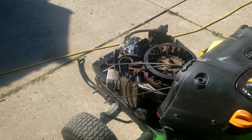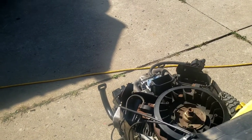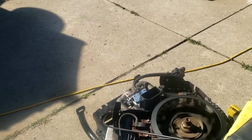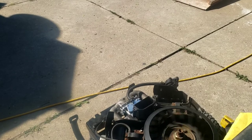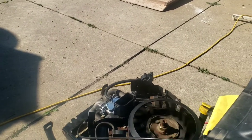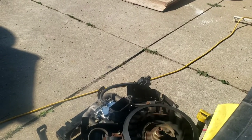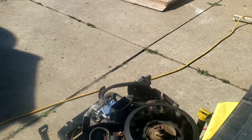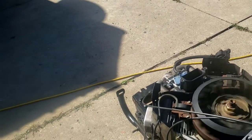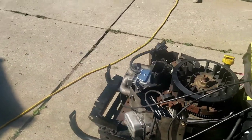So let's just give this a quick try with no choke, which is always hard to start with no choke. Okay, definitely better than it was.